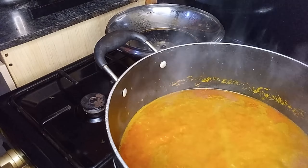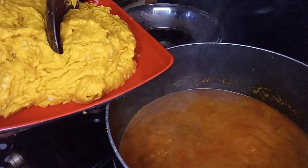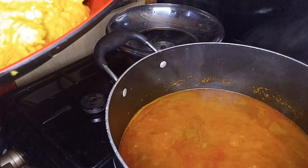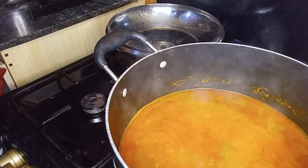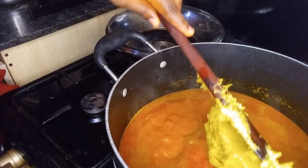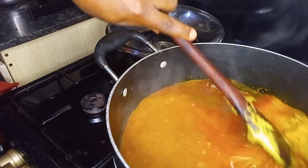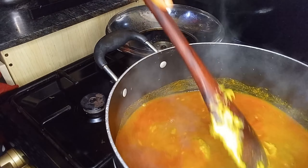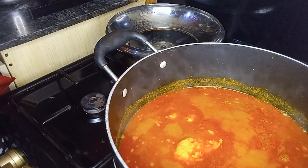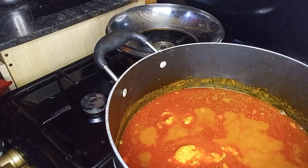After some minutes, check on it, then add in the cocoyam — I already pounded my cocoyam as you can see. Add some of that in gradually. Please be gentle; you don't want the whole thing to splash out from the pot.